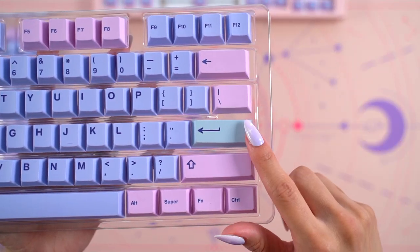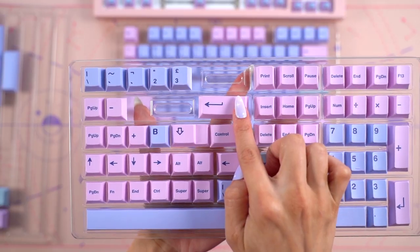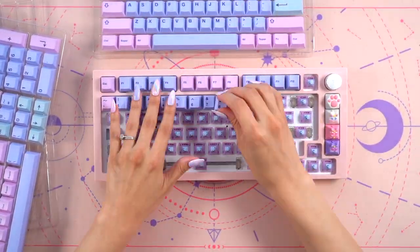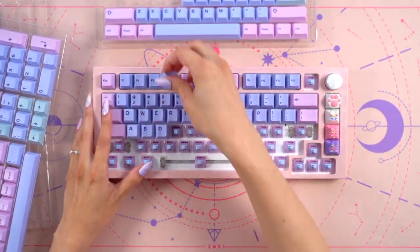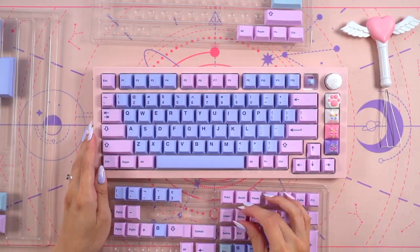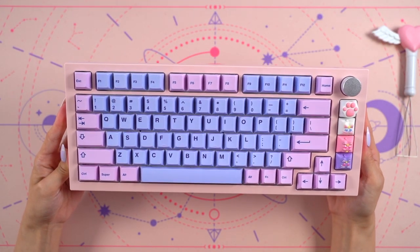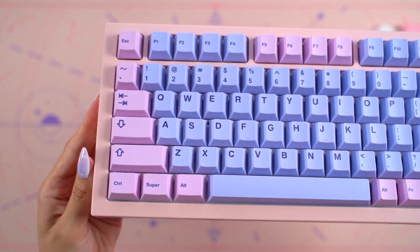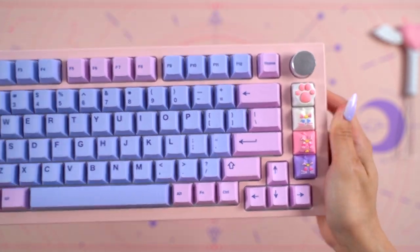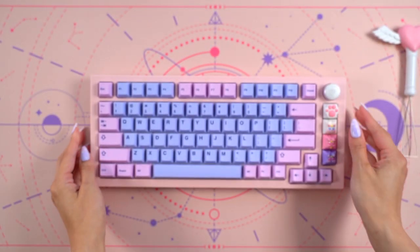I decided to only use the pink and purple keycaps for this keyboard as I felt the enter key in the main tray didn't match as well. I really appreciated the alternative colors they included for keys like this. Now this Sailor Moon themed keyboard is finished. I already expected it to look this amazing, but I was still really excited about the results. I especially love how well balanced all the colors from the artisans and main keycaps look together.